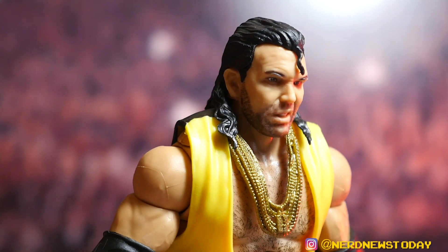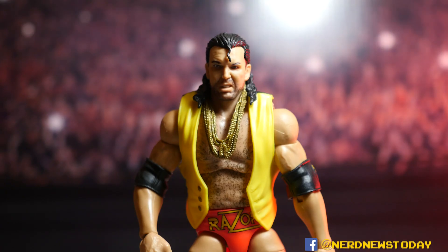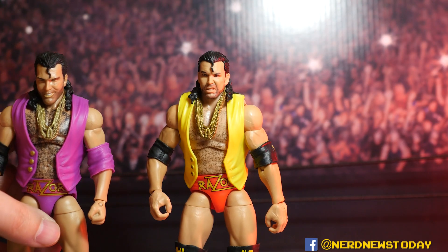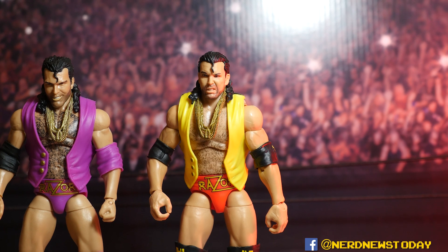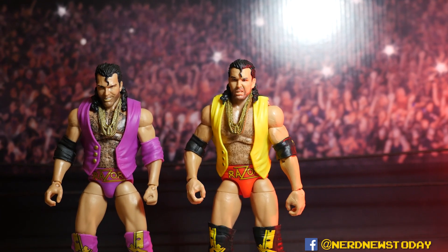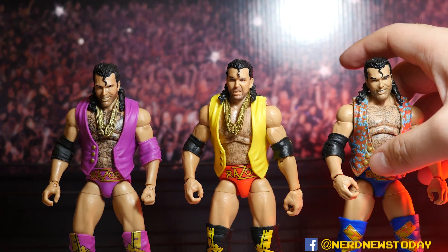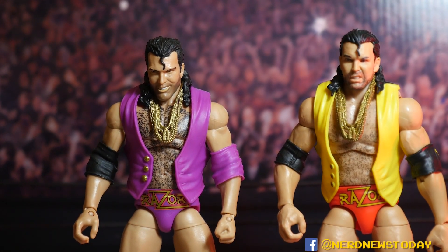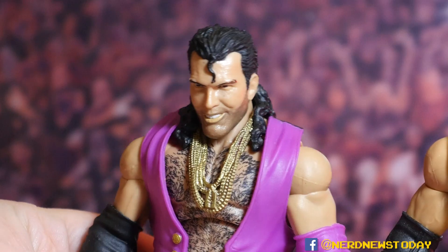All three heads are really good, even the weakest one is still a solid head sculpt. Bringing in the Defining Moments Razor — the first-ever Razor figure in Elite form — for a side-by-side comparison, along with the more recent Legends Razor Ramon from Target. Each time they've done a Razor you can see the evolution; each one has improved on different details. Starting with the earliest one, the chest hair is out of control — thick. The head sculpt on that one is actually identical to the one on the current blue Razor.